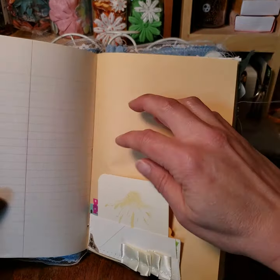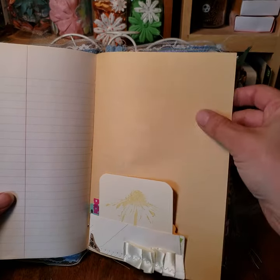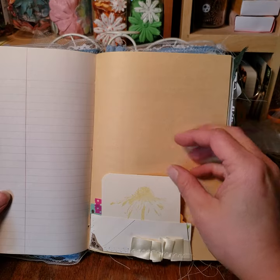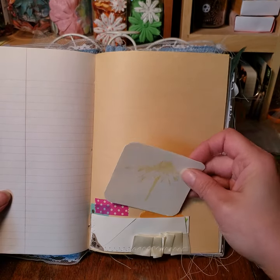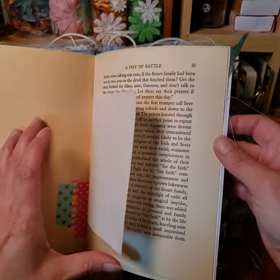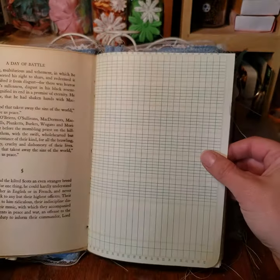Here we have the first couple of pages — just regular paper and then this really old colored construction paper. This book has a lot of tuck spots in it. As you can see, I use old paper and music sheets, and like I said, a lot of this stuff is what has been found.